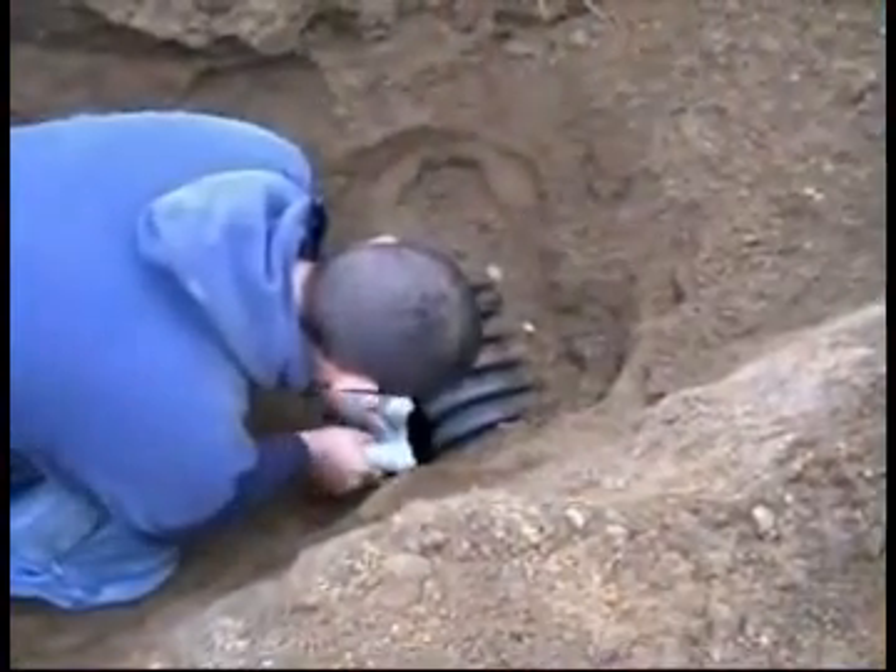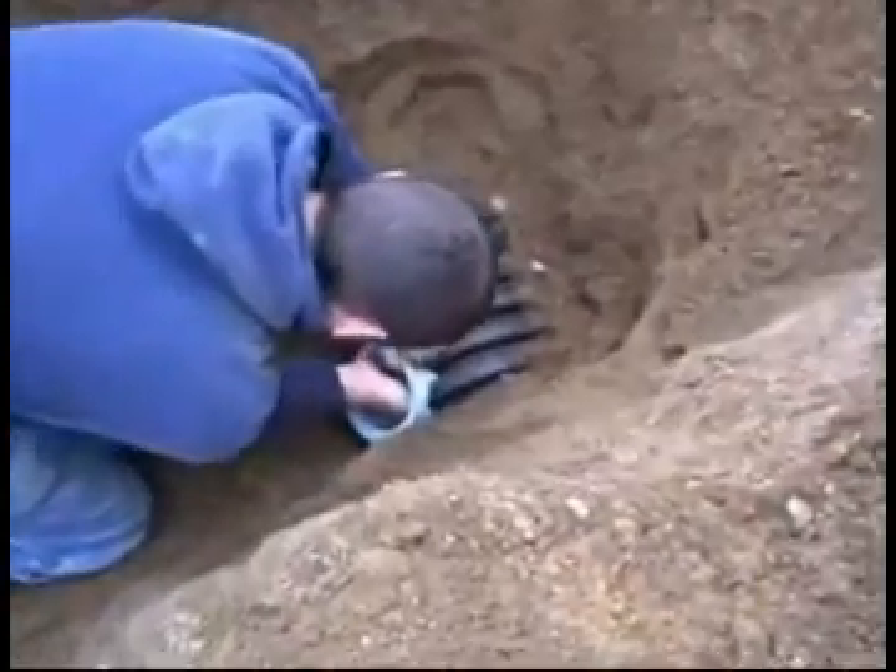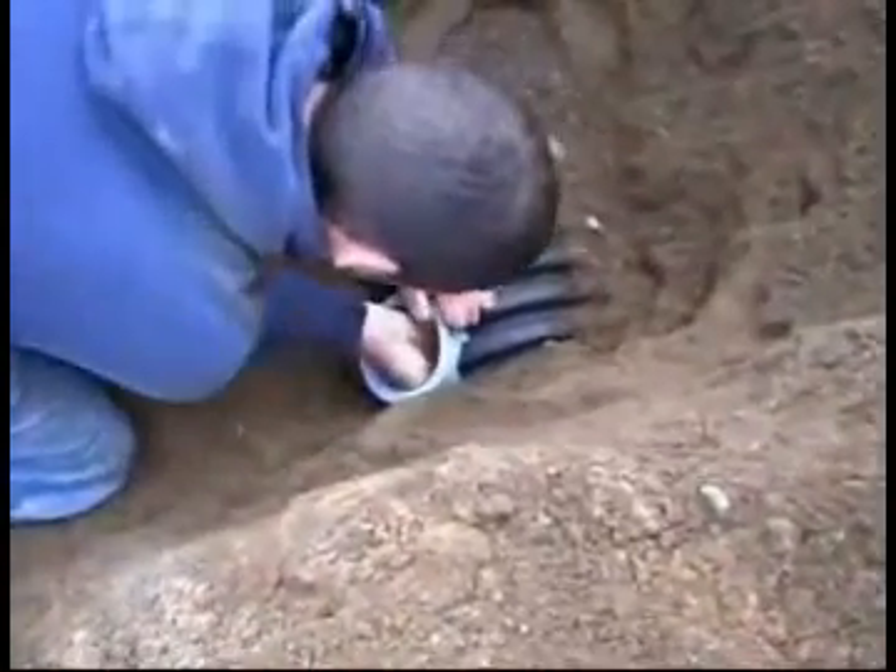Remove the clamp from the Quick Seal, fold and insert into the opening. Be sure to pull the Quick Seal tight against the inside wall.